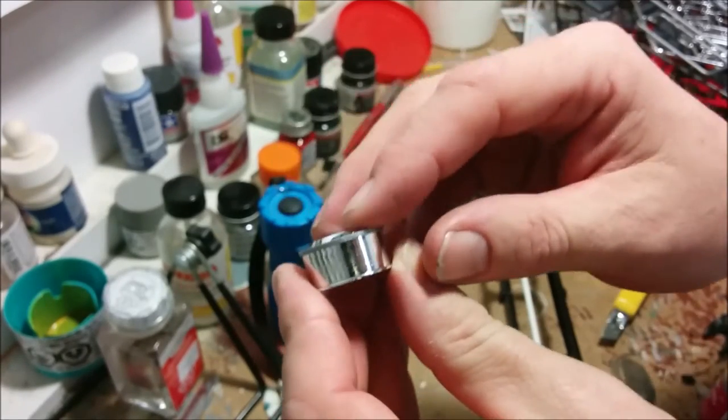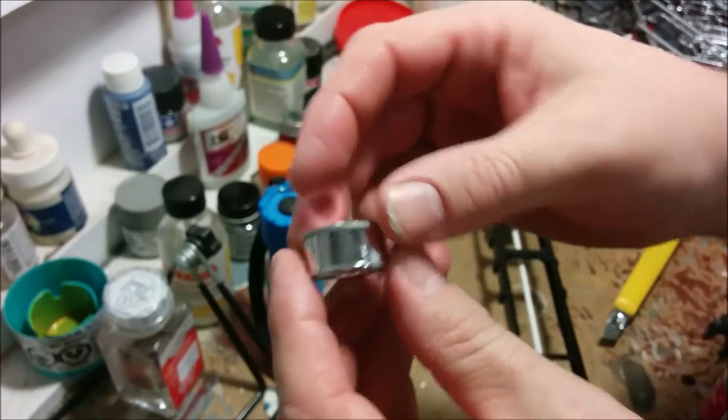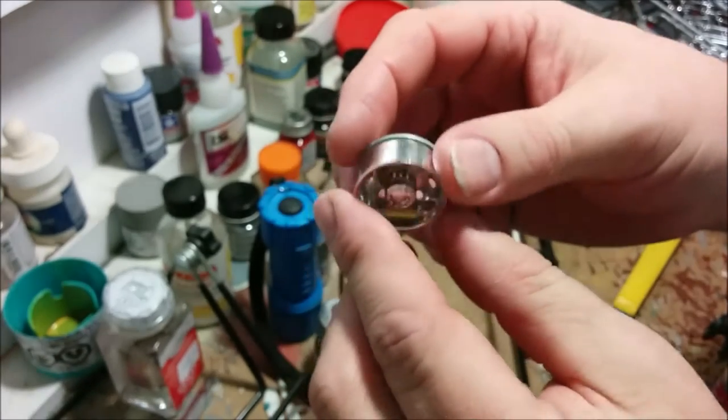Here is that ring glued on. Like I said, it's not vital, but I think you won't regret putting them on.